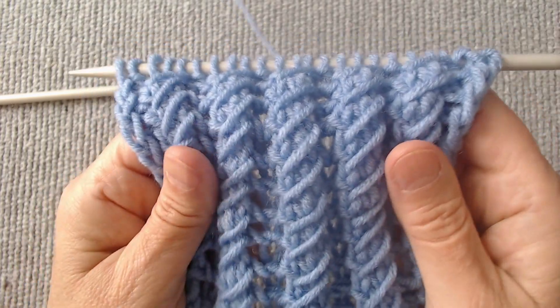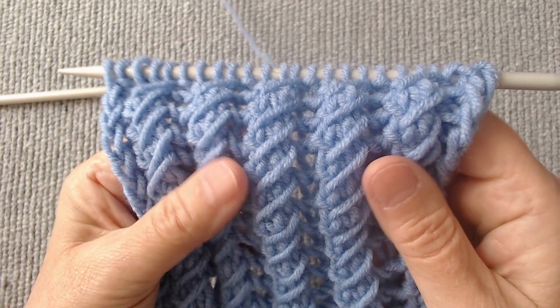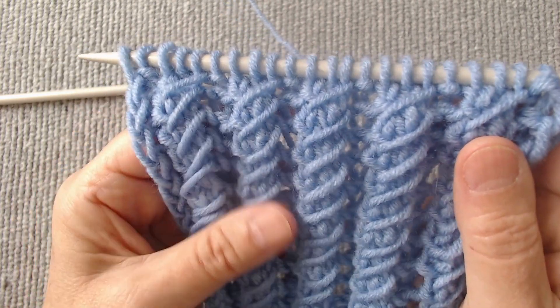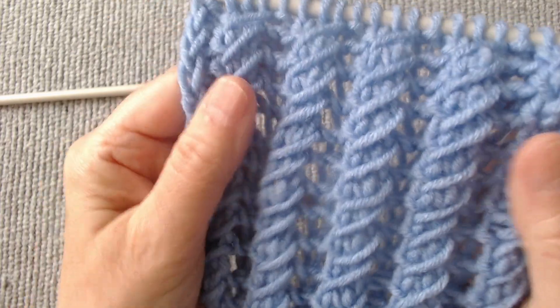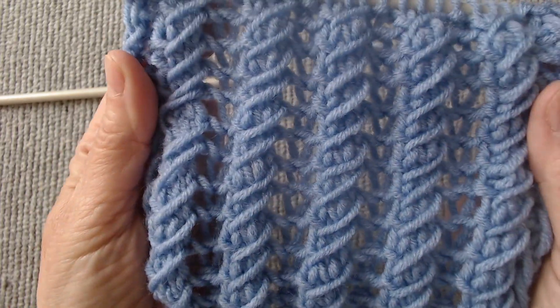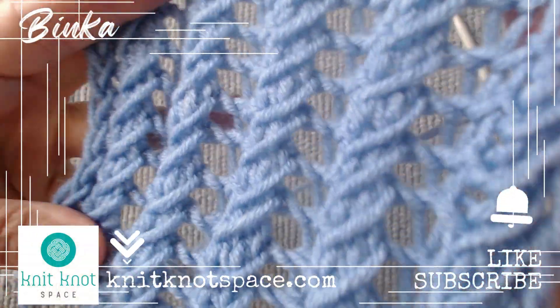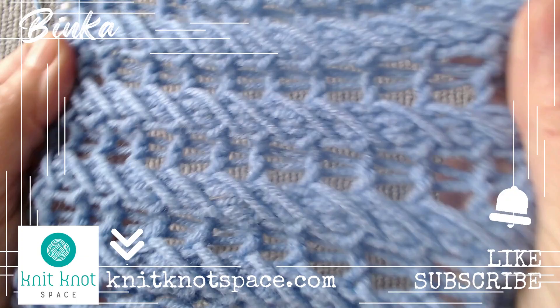I have presented an open-work, voluminous, and easy-to-execute knit. It is suitable for both winter and summer. The double-sidedness makes it the proper choice for making scarves, capes, and cardigans. I highly recommend it. If you'd like to check out my knit creations and get them for yourself or as a gift, visit knitknotspace.com.